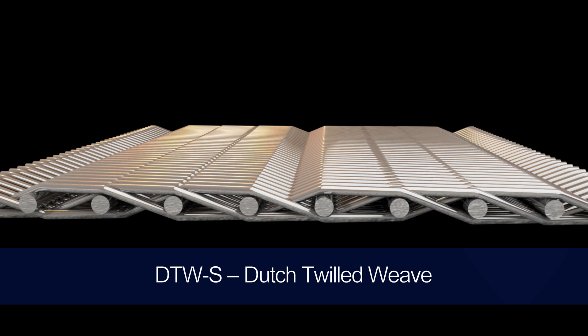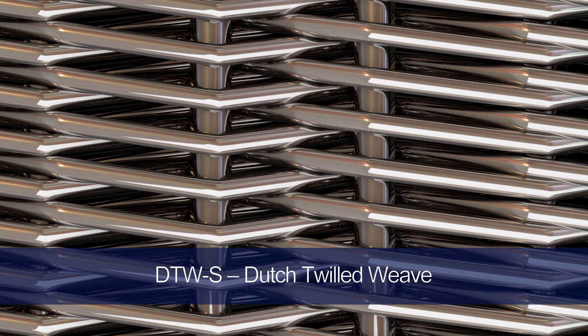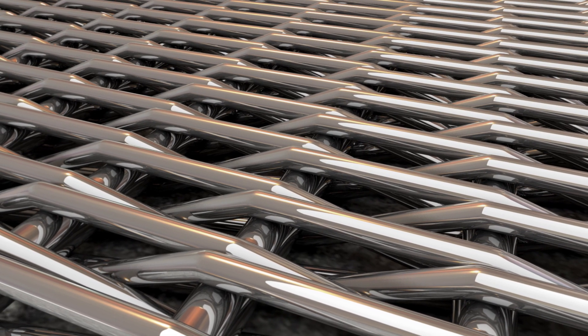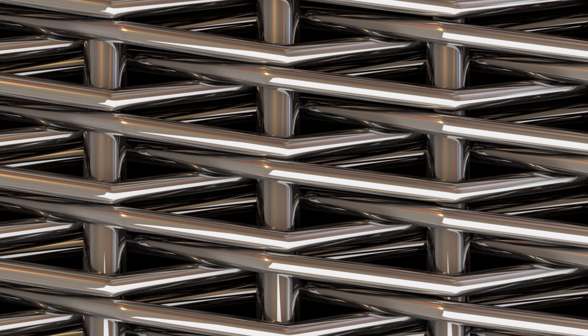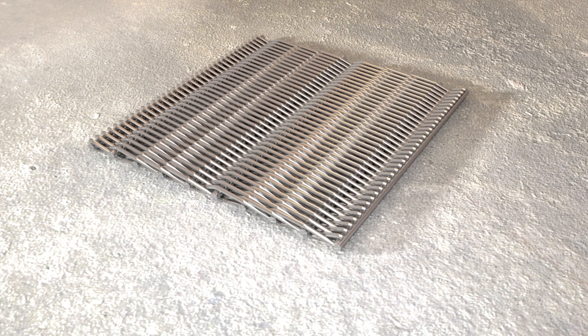DTWS is a dutch twilled weave that places the weft wires closely together in a traditional over two, under two twilled weave. This is possible because thinner wires are used in the weft direction, and because of that, the mesh provides an optimal flow rate with small pore sizes. The overall weave of DTWS is thicker and is thus considered more stable compared to RPD High Flow S filters, making it great for surface filtration applications where the filter cake is collected. DTWS has a pore size range of 7 micron to 121 micron.